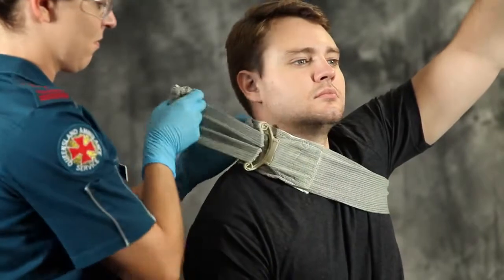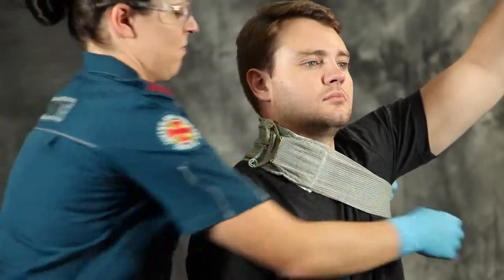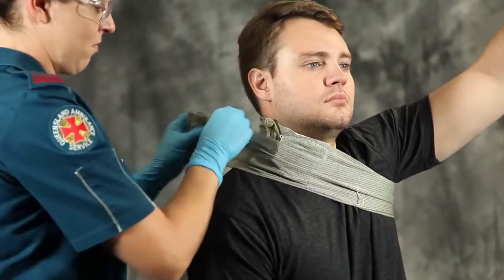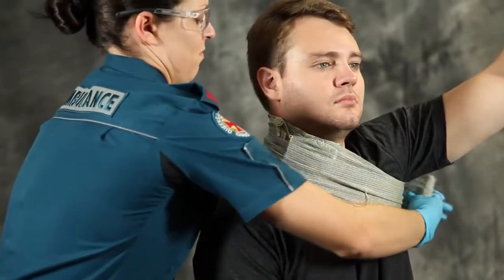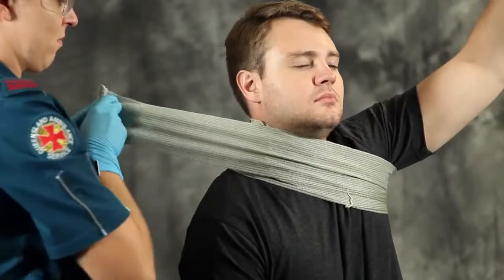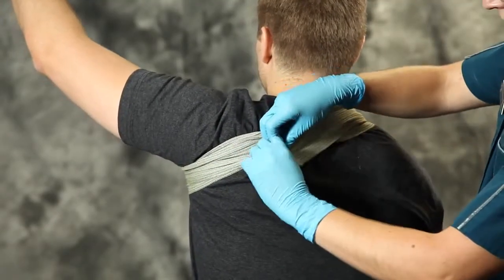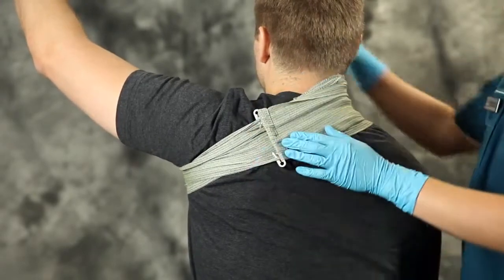Insert the bandage through the pressure applicator and pull back to tighten. Continue bandaging around the body through the opposite armpit to keep the bandage away from the trachea. Fasten the closure bar at any convenient point on the bandage, then lower the raised arm to increase pressure on the wound and further distance the bandage from the trachea.